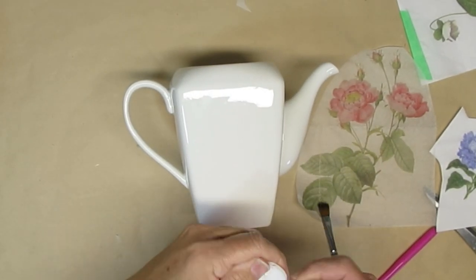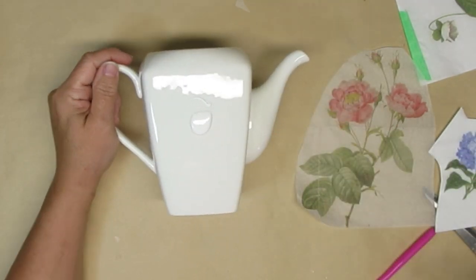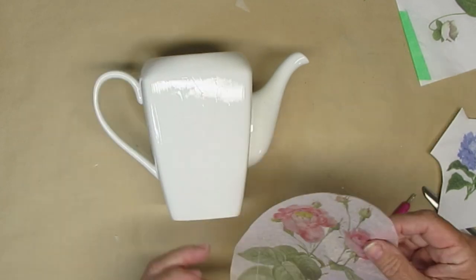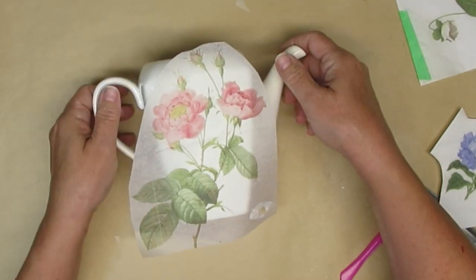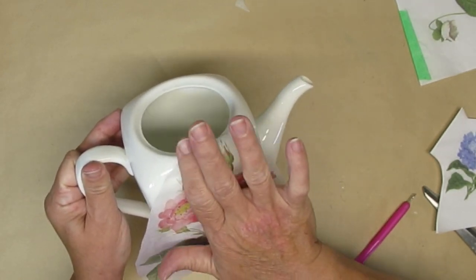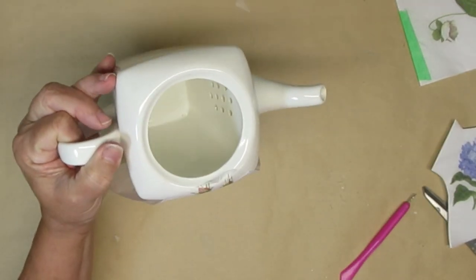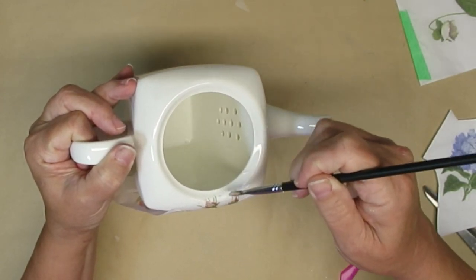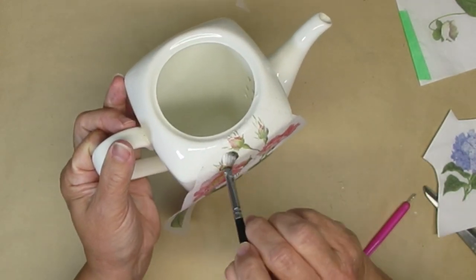This teapot — or coffee pot, whatever you want to call it — didn't need any paint prep but I did give it a good cleaning. I'm going to take some Mod Podge again and this time I'm going to be covering the whole side with the tissue paper transfer. I just thought that would look really pretty. I'm placing it on and very gently with my brush and my fingers making sure that I get all of the tissue paper adhered. Yes, I'm going to get some wrinkles, yes it's going to look a little homemade, but I'm okay with that — I think it still looks absolutely gorgeous when it's done.